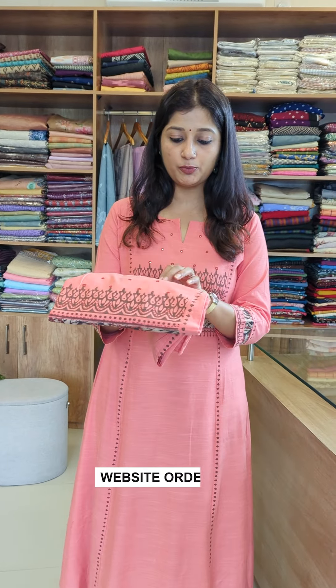In the coral peaches, I'm going to show you the color of the coral peaches. It's a nice color. It's a nice fabric. It's a pure cotton color.